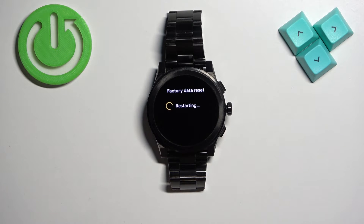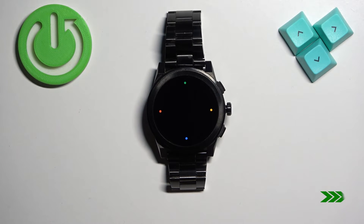Scroll down and tap on the check mark to confirm. Now let's wait until the resetting process is complete — it might take a minute or two. Once you see 'tap to begin' on the screen, it means the factory reset is complete.